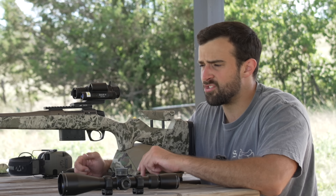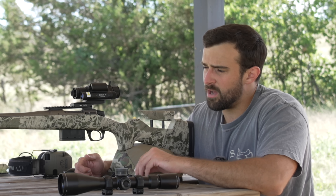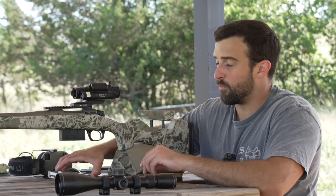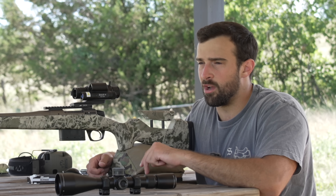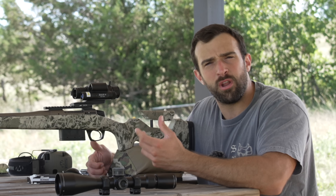Optical scopes will always win in clarity right now. Where that matters most is seeing your splash at long range — seeing where you missed so you can correct. I haven't shot this at extended range yet, so I can't speak on it, but my main concern is whether I can see dirt splash at 300, 500, maybe 1000 yards through the digital image. Those are the quick pros and cons. At $499 to $699 it's not bad when you consider it's a day scope, night scope, laser rangefinder, and ballistic calculator in one.